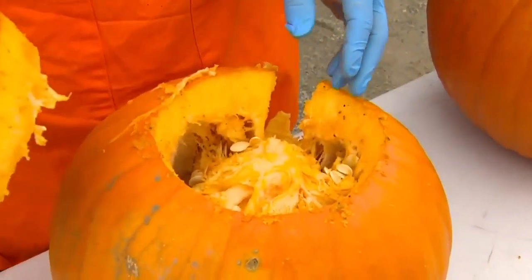The first thing you're going to need is a quality pumpkin. Look at the bottom and press. If you can press and there's no soft spots on the bottom and no soft spots on the top, you've probably got a pumpkin that's going to last the maximum amount of time.